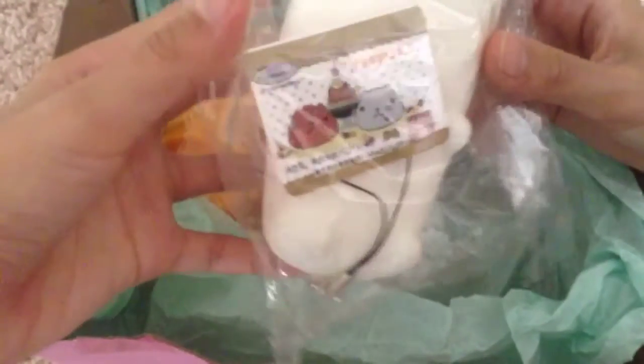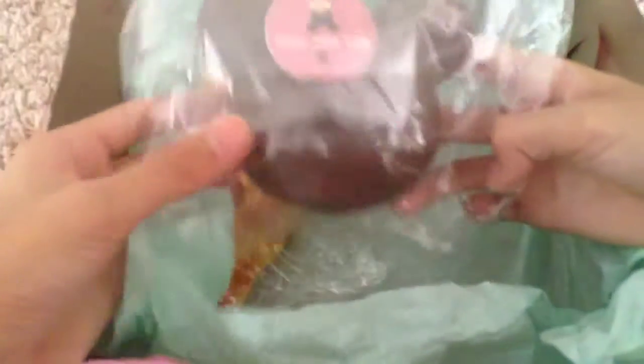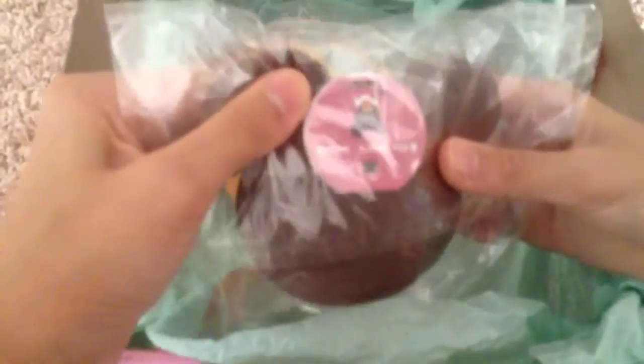Then we have this capybara-san white girl squishy thing — it's a full body and it comes with a tag. It has really cute eyelashes and a cute face; it kind of looks like a dog and it's super duper squishy. Then we got this bear school macaron squishy — it's the chocolate one and it comes with a knock-off tag and it's super squishy.